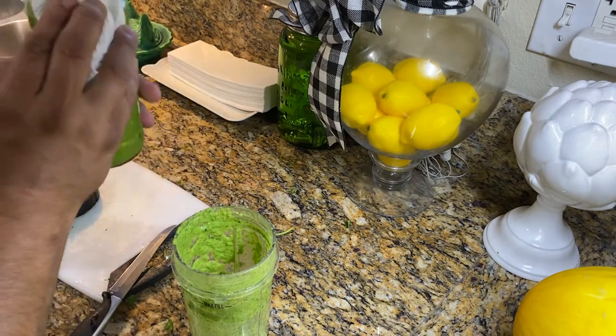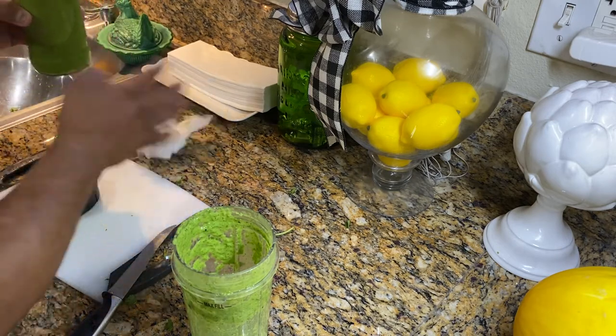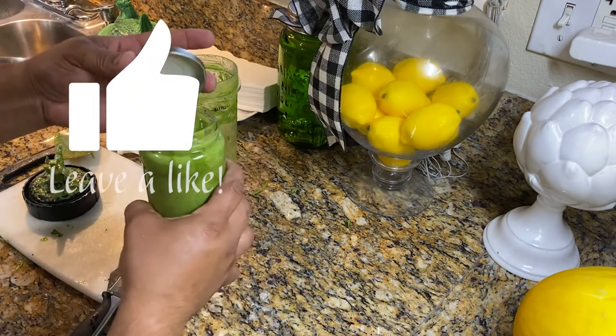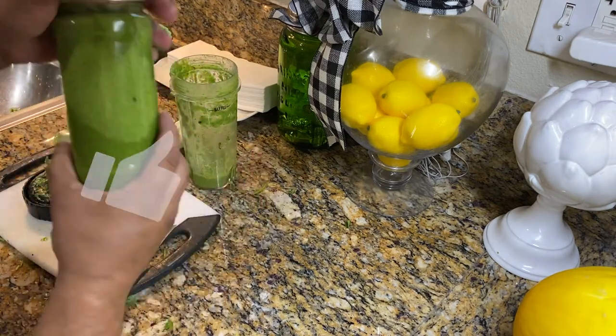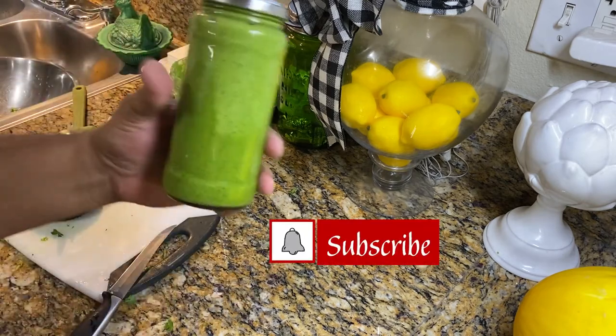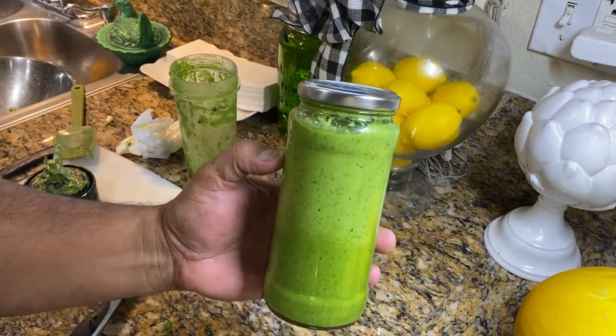You can store this in your refrigerator, guys, for as long as you need. It usually lasts about a couple of weeks. So here you go — green seasoning.